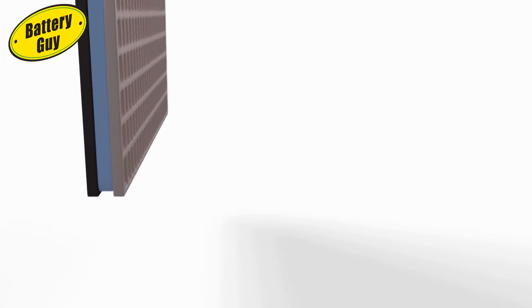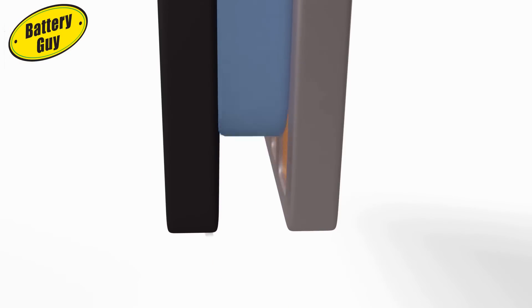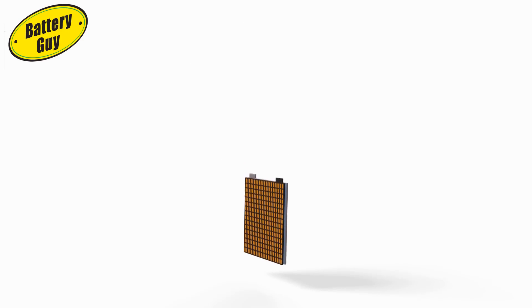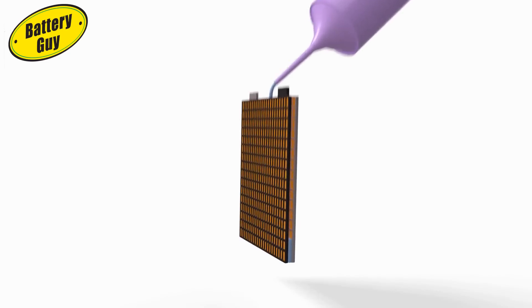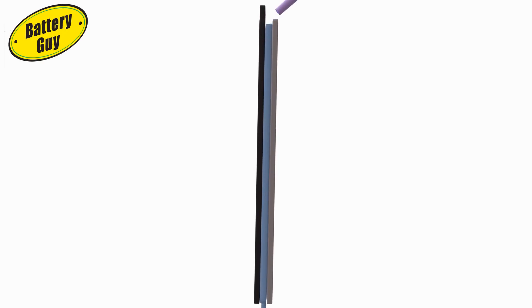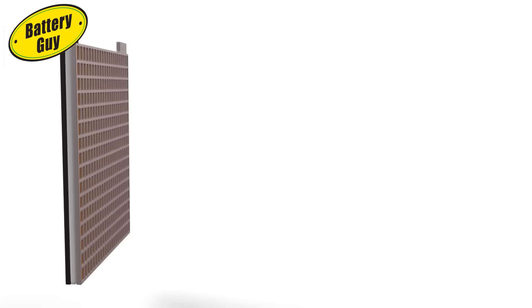When an AGM battery is subject to constant jarring and jolting, the glass mat can grind against the plates and actually rub the active paste away, reducing its performance and lifespan. In the early 1980s, researchers decided to see if they could work without the glass mat and instead use a silicon gel electrolyte, which could be injected between the plates where it would harden into a gel-like state. The gel lead-acid battery was born — a battery that could deep cycle and do so even under the most extreme conditions.